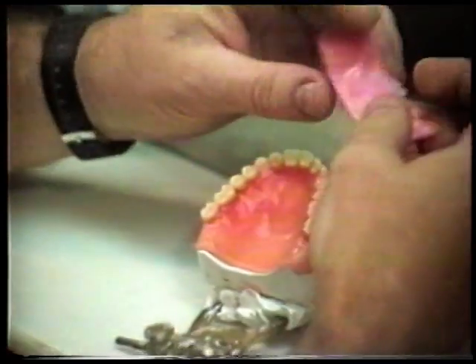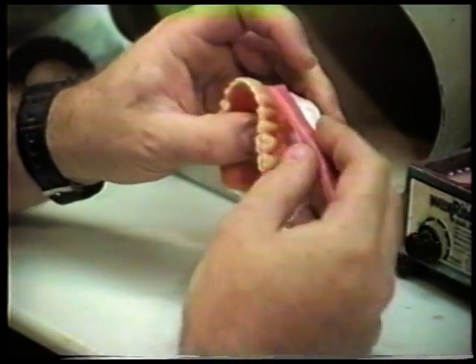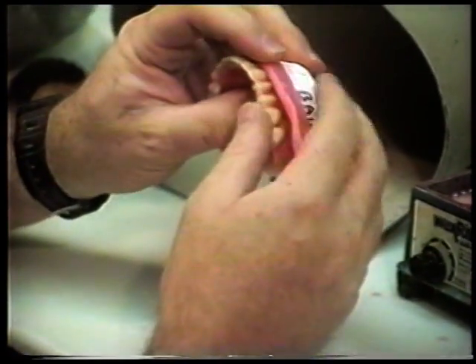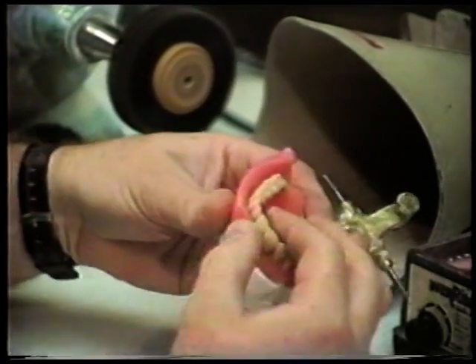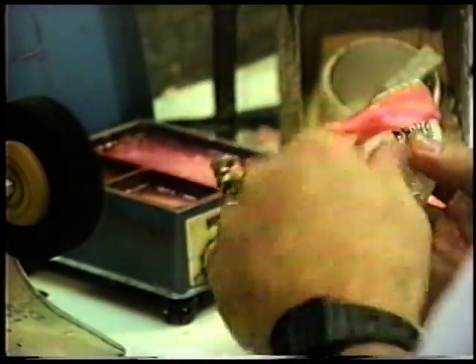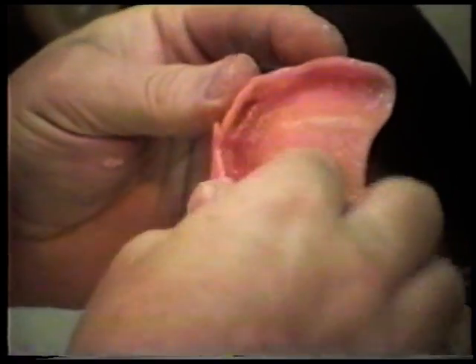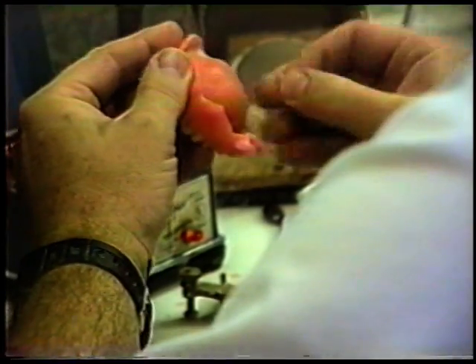One method: we like to soften the wax up, fold it, start around one side, and press it up against the teeth. With this technique, I am purposely over-waxing it because it really doesn't matter. Pinch it off to the peripheral row.